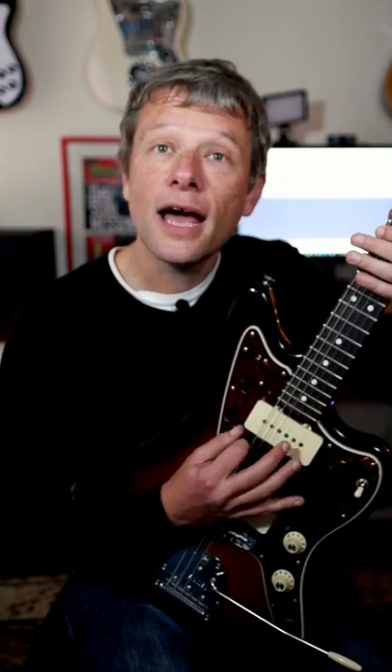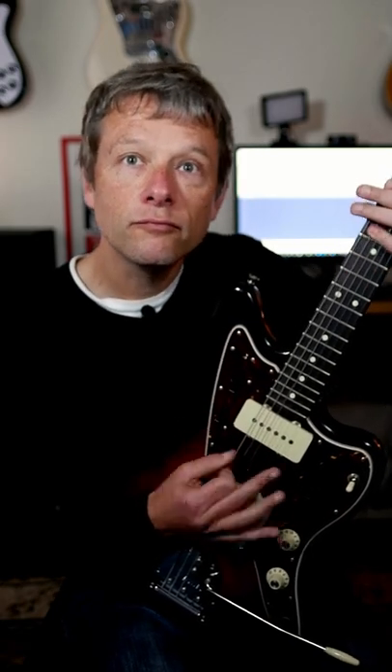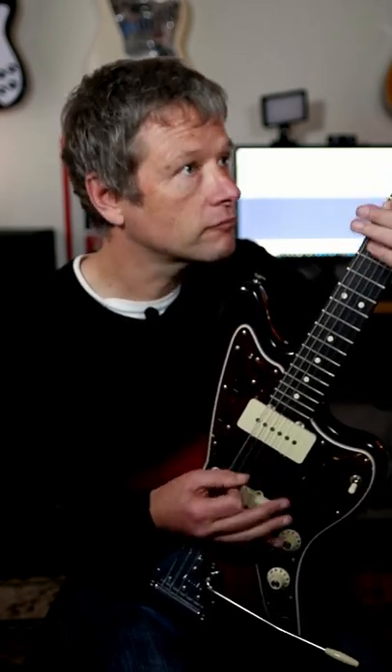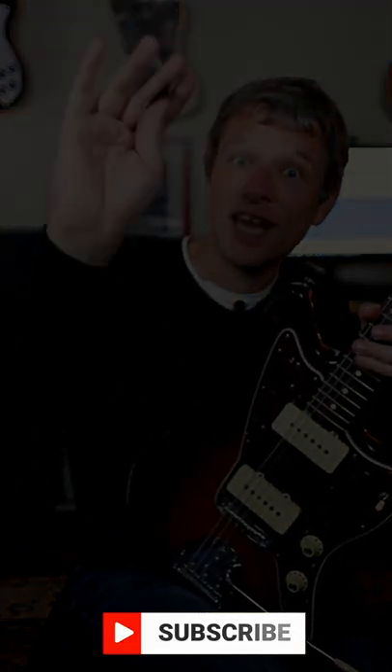So do experiment with that and you'll be able to get some great sounds. I'll see you next week on another One Minute Wednesday. Do subscribe. Bye for now.